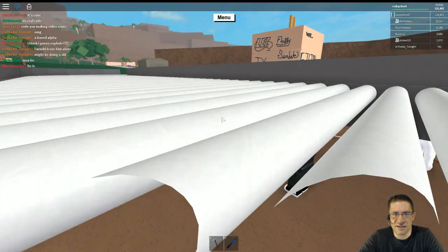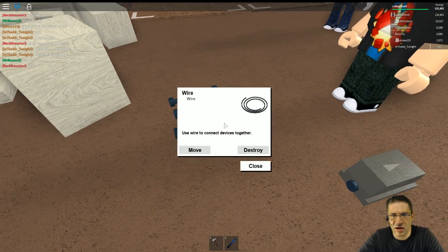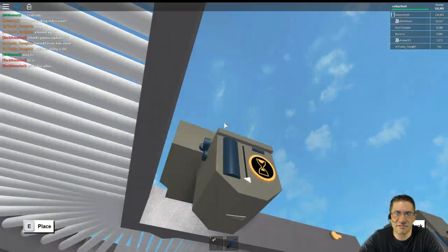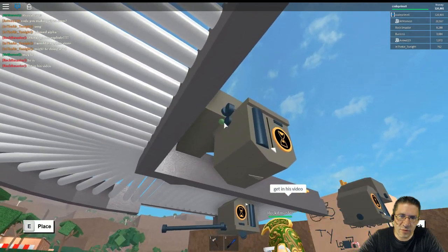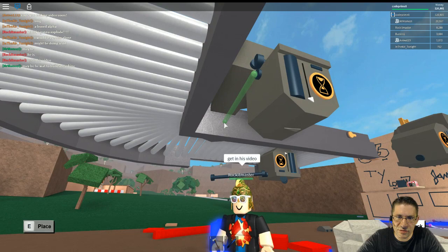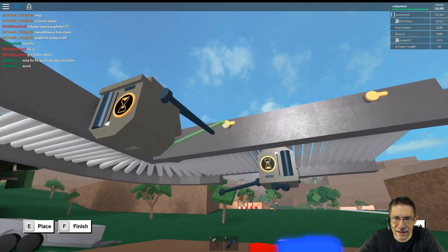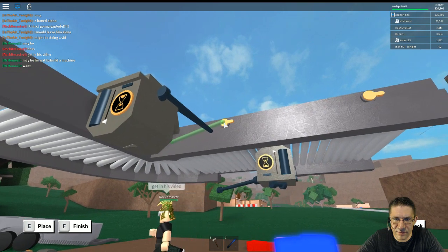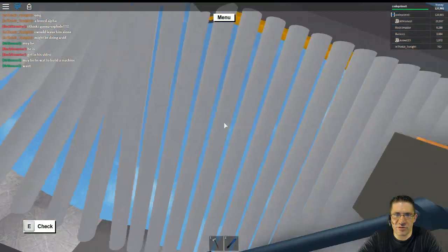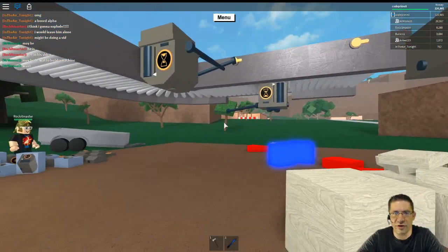That will start the signal sustain and not a delay — you could use a delay but it's a bit weird. We're going to go from here to here and right here. That will turn on the little bar to push, so as soon as it gets a detection it'll push the bar.